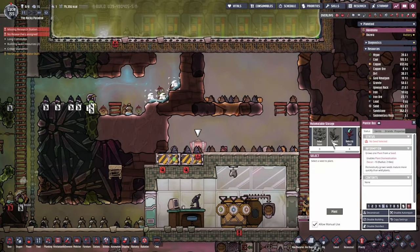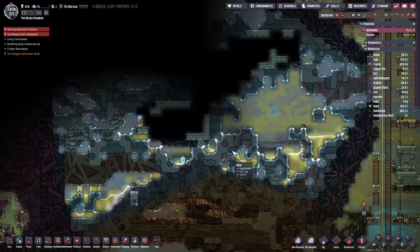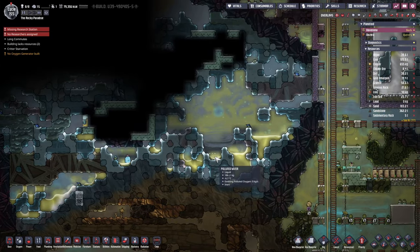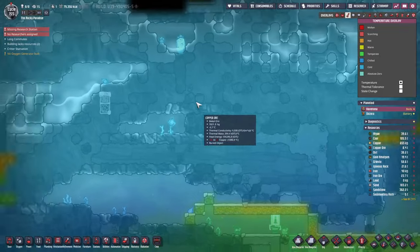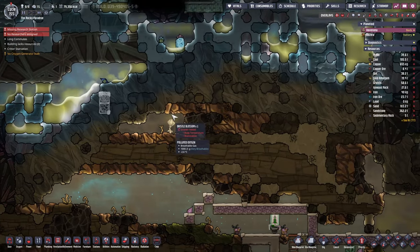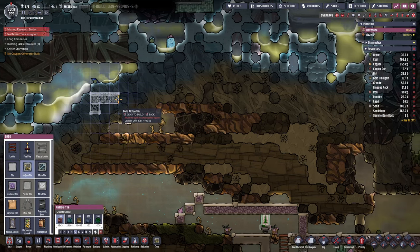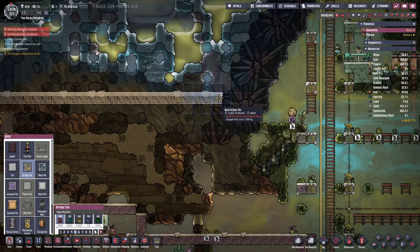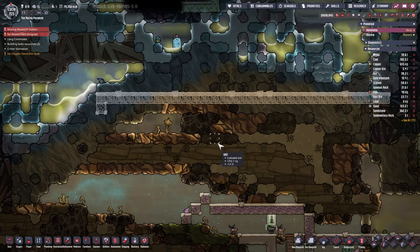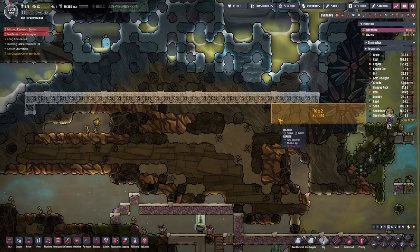Back to the research - we don't have the wheezwort seed, which is a shame. We're going to have to go in here then. We probably have to seal this as well because we're losing a lot of temperature. How much copper do we have? A little bit. Let's seal it in with two layers and do insulated tiles as well.